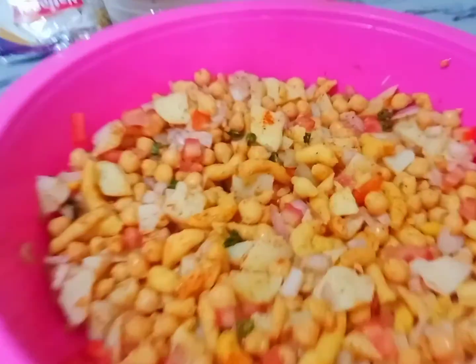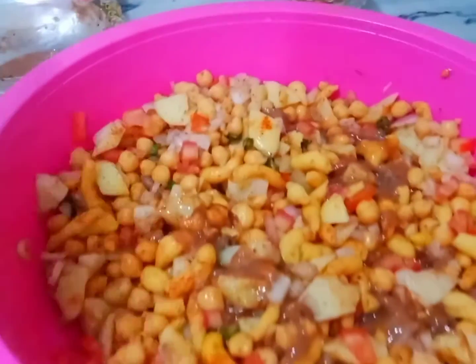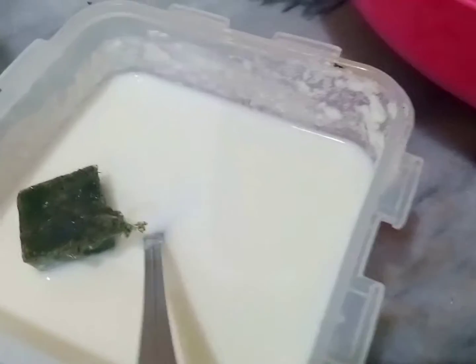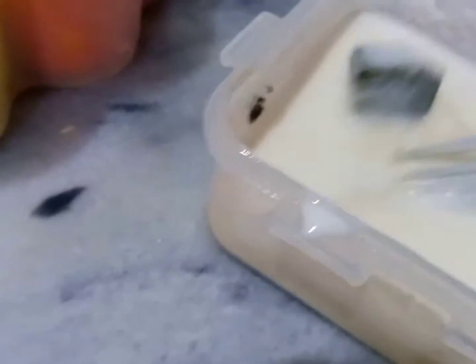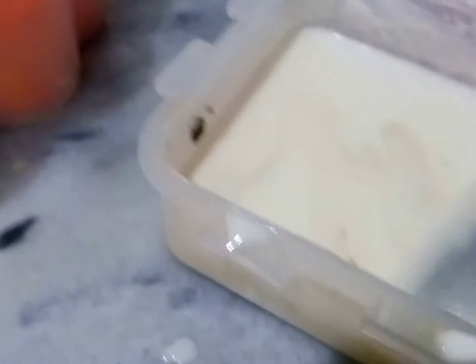I will add some ingredients to get the same color. Now I will add the paste in the oil. I will add it a little so that it will not get wet. I will add a little powder. I will store it before adding it. I will mix it well. Basically, we will add a powder.